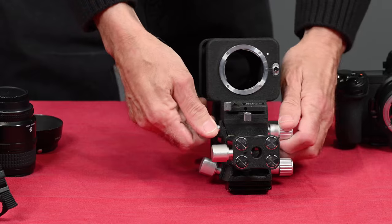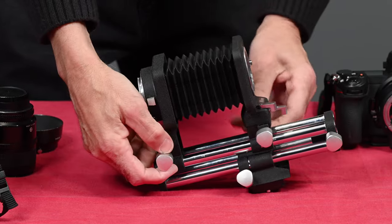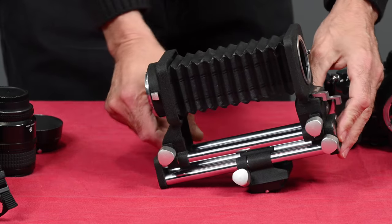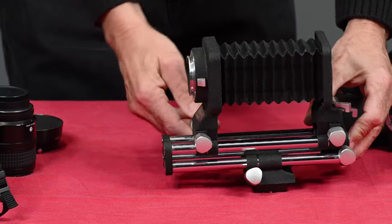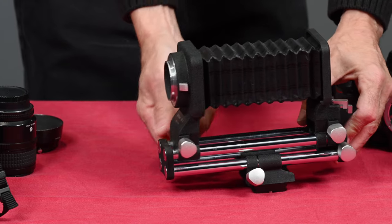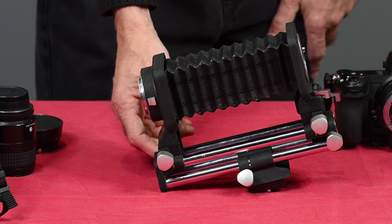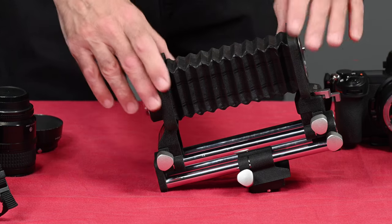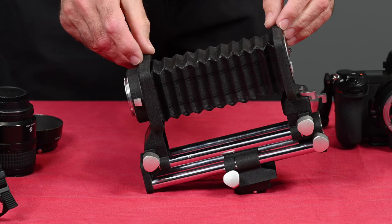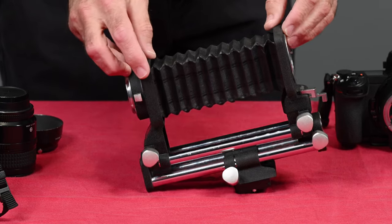It has locks on everything. You can see how it extends. It also has movement from the back end — from the end attached to the camera. This is the maximum extension of 185mm. With a 50mm lens mounted in the normal position, it will give you magnifications from 0.83 times to 3.6 times life size.